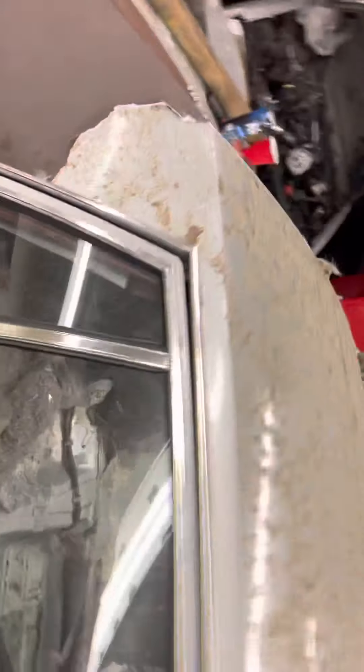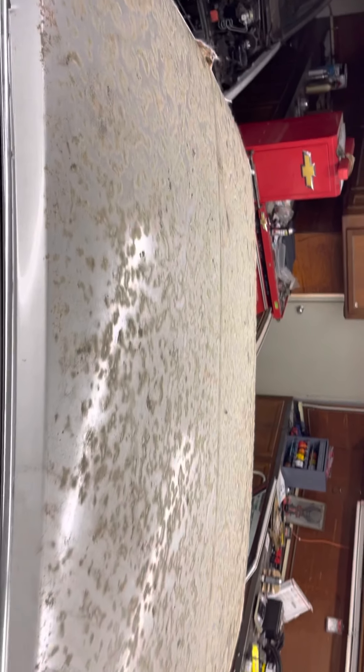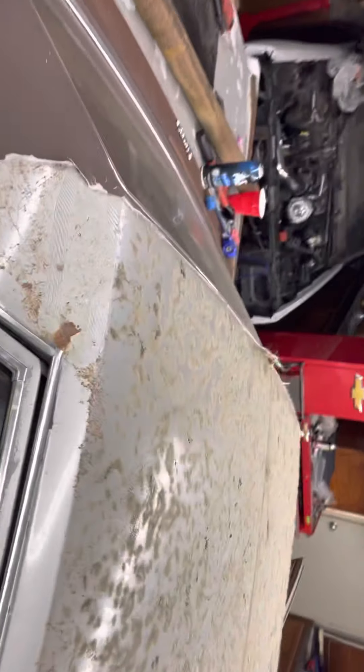Got the top stripped off of it — it's clean. That's nothing but dirt up on there. No rust, just a few little spots of light surface rust here and there. Nothing major.